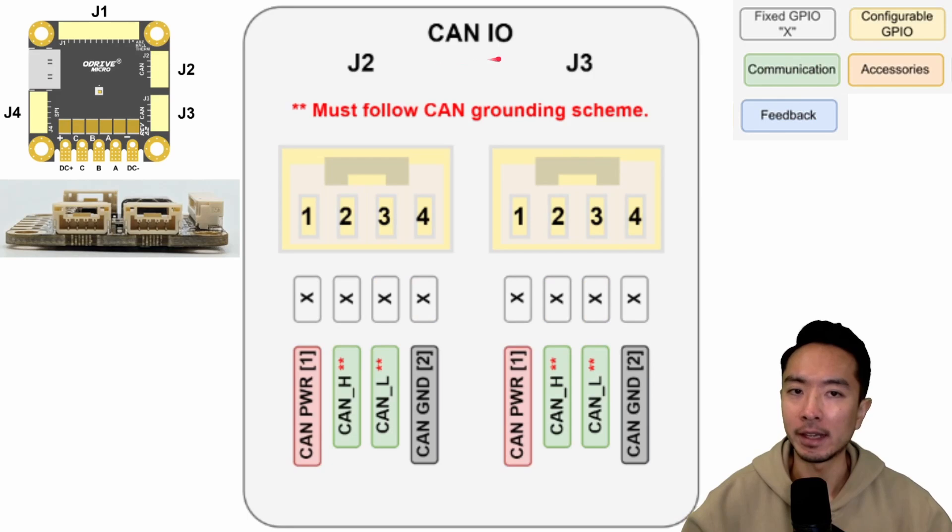Here we have the CAN input/output for J2 and J3. For J2, we have the CAN power, high, low, and CAN ground. And on J3 we also have the CAN power, high, low, and ground. So these are going to be used for the inputs and outputs of your CAN bus.